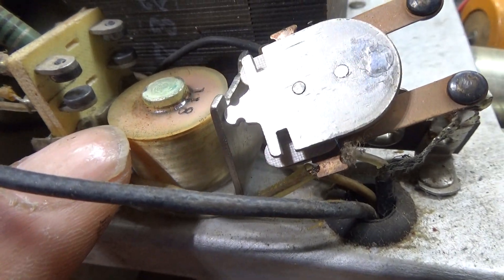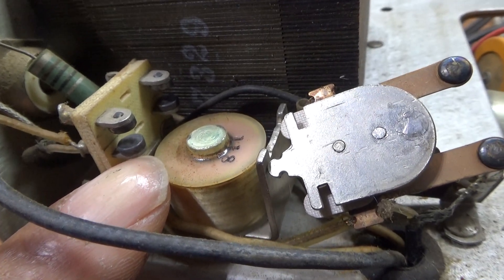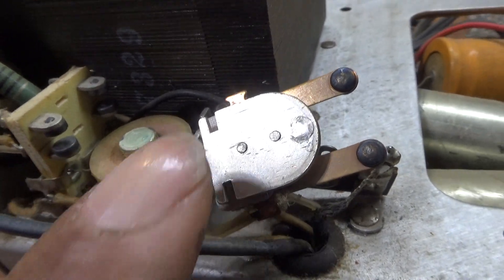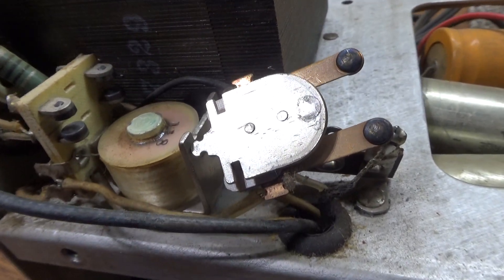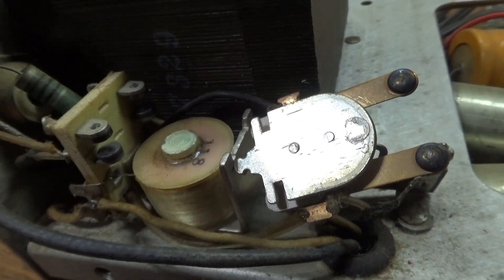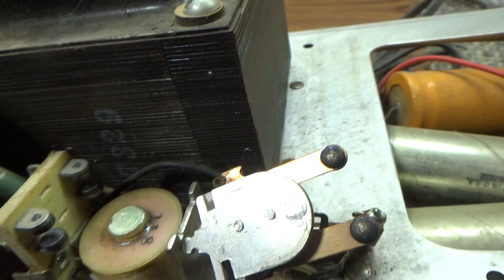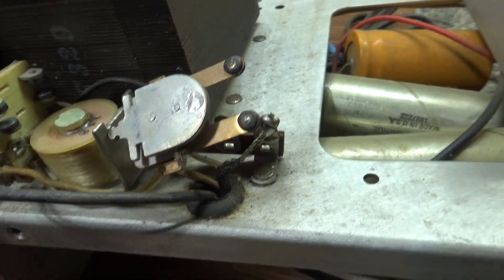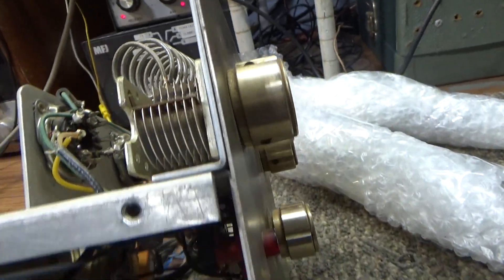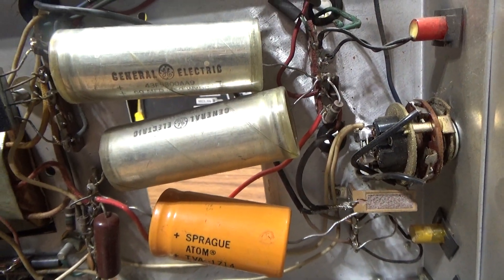Bad dirty relays are an extremely common problem for why amps don't work. If it's the dirty relay on the input side, the tubes aren't getting drive, and you'll see the input SWR go up and be high. If it's on the output side, the tubes are putting power out but because you've got a dirty contact on the output side it's not actually going out to the antenna — it's staying inside the amp, floating around causing all kinds of problems with the tubes and again your tuning and load cap, because the output is not going out.